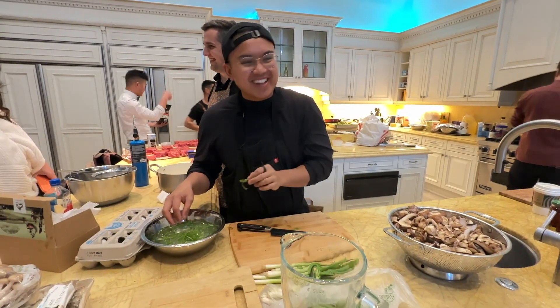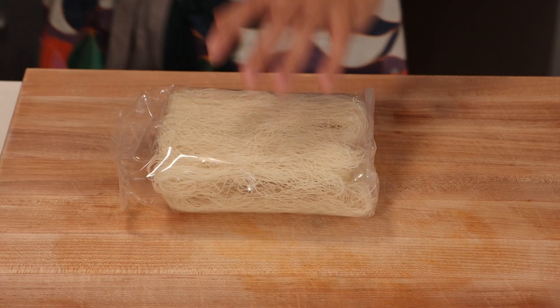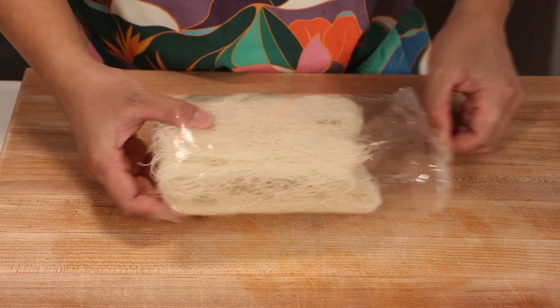Welcome to the channel, I'm Geronimo, and I'm a professional chef and product designer in the San Francisco Bay Area. To kick things off, let's start with the star of our dish: the rice noodles.